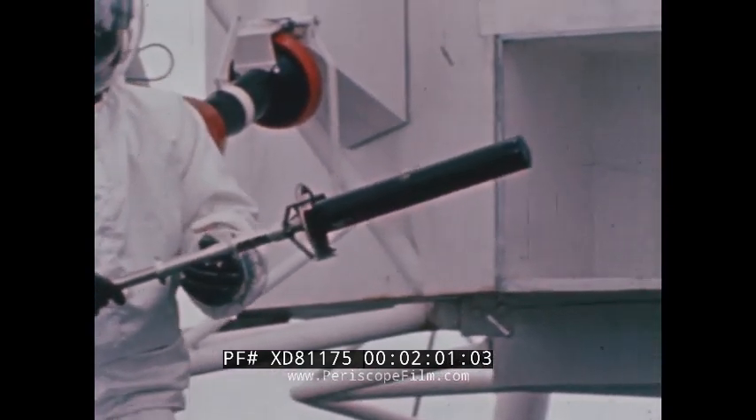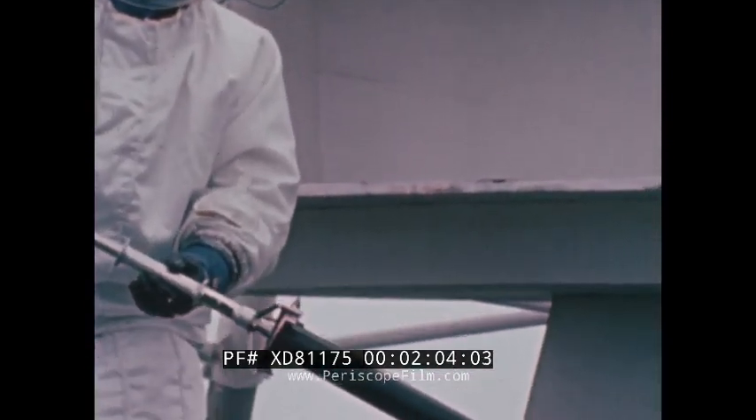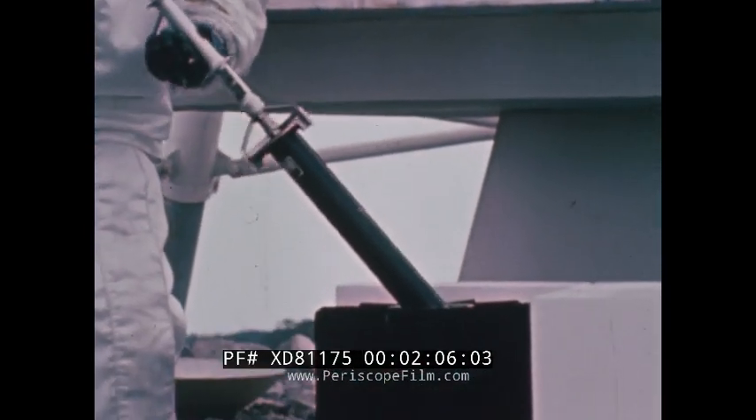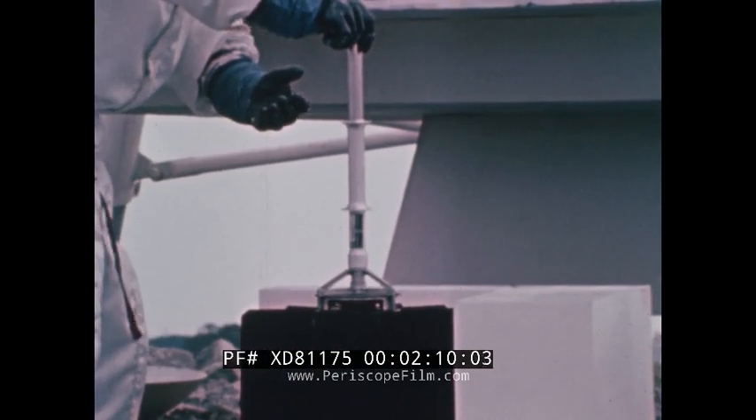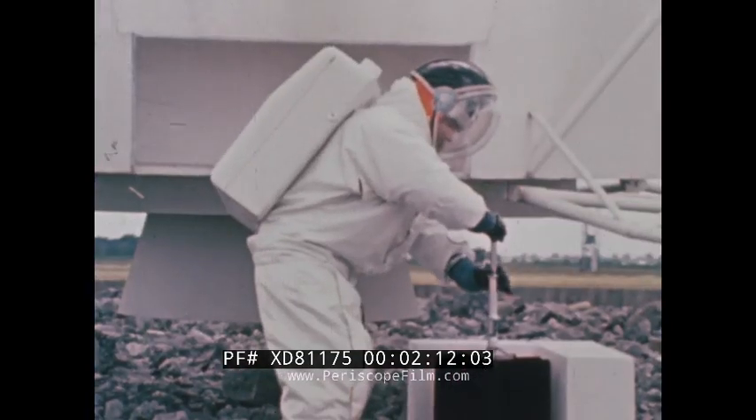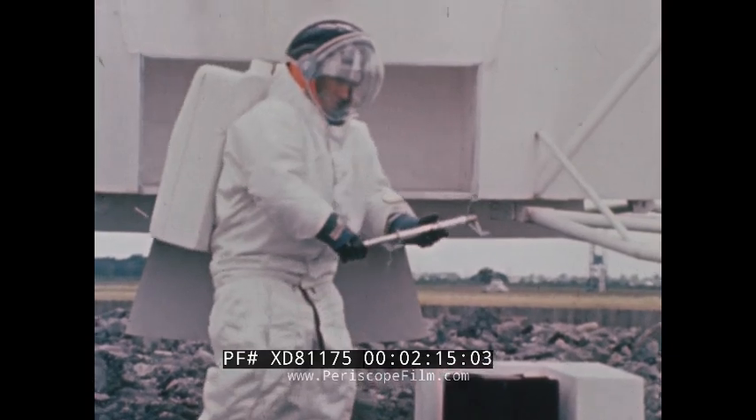The tool is designed to provide a maximum separation between the fuel and the astronaut. As the fuel capsule is placed in the generating system, the transfer tool is disengaged and locks the cell into the RTG.